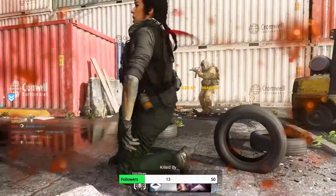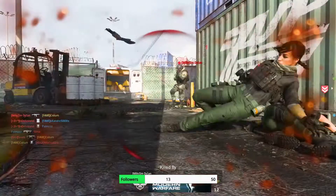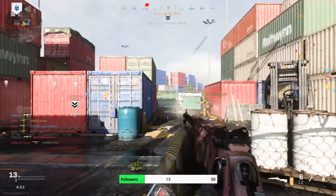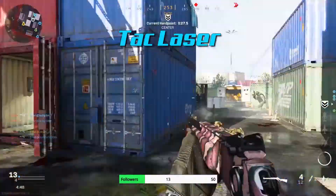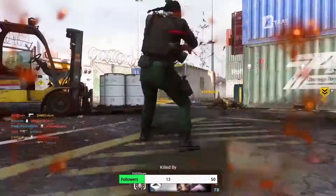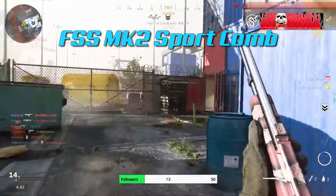The next two attachments are going to be for speed. Since this gun is a short to medium range gun, we're going to want to increase the ADS speed as fast as we can so we don't get outgunned at close range. So the second attachment we're going to throw on there is the Tac Laser, and that's going to help increase ADS speed as well as sprint-to-fire speed. We're also going to add the MK2 Sport Comb Stock, and that's also going to help with ADS speeds.